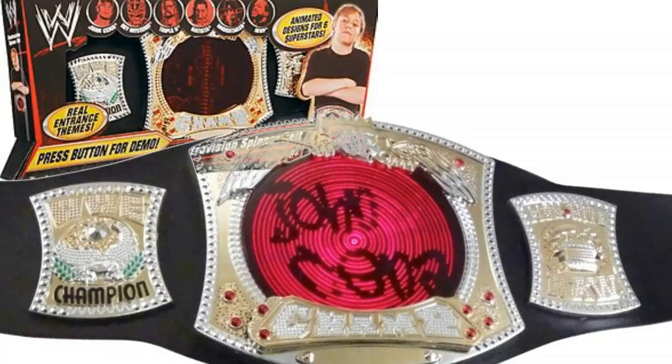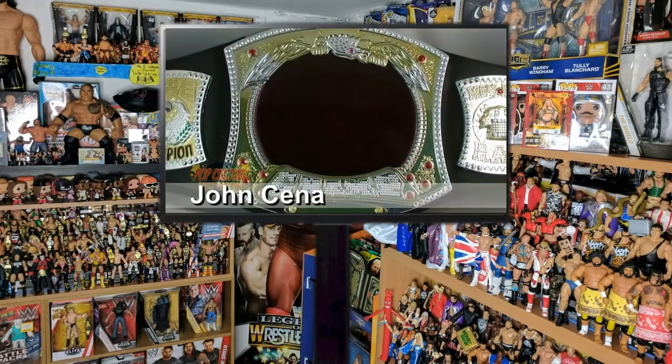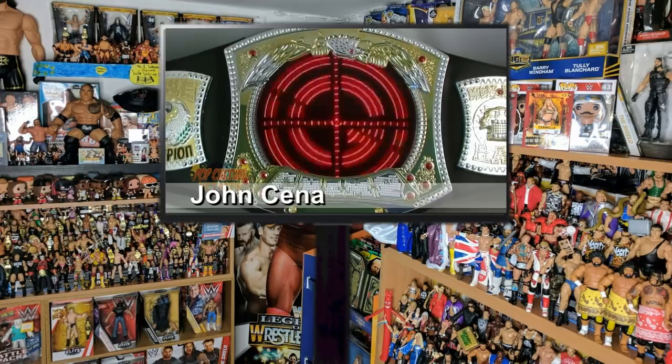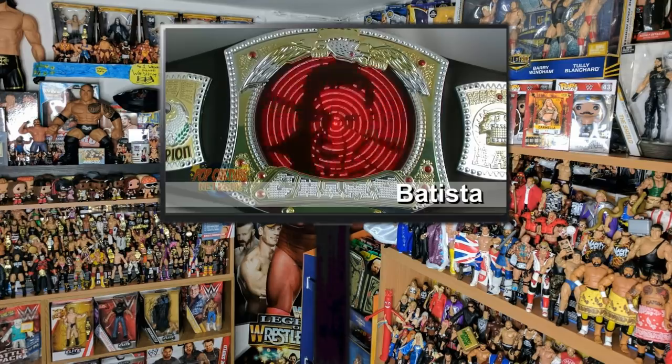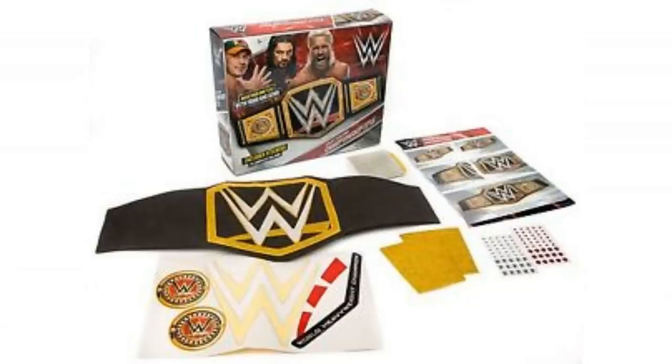One of the more interesting titles has come from Mattel just a few years back — and this is it. You can see it is called the Electro Vision Championship Belt. It's based on the John Cena spinner title, and what's really cool is the center plate has got loads of LED lights in it, meaning you can display loads of different animations. It plays entrance music as well. This footage comes courtesy of the Pixel Dan YouTube channel. I think there are like six different superstars that it'll do little entrance things for. Next up, Mattel made a make-your-own championship set — it came with a foam strap, glitter, gemstones, stickers, and loads of different things you could use to make your own championship.